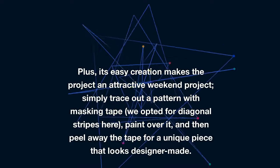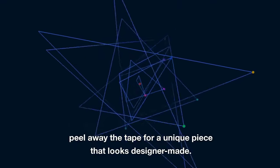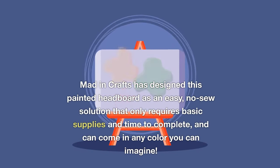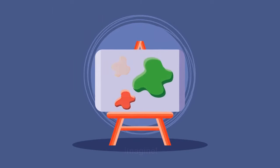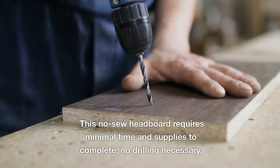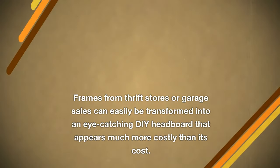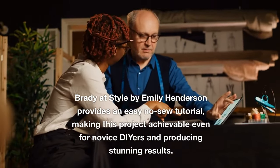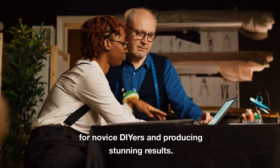Simply trace out a pattern with masking tape — diagonal stripes work great — paint over it, then peel away the tape for a unique piece that looks designer-made. Madden Crafts has designed this painted headboard as an easy no-sew solution requiring only basic supplies and time, available in any color you can imagine. Frames from thrift stores or garage sales can be transformed into an eye-catching DIY headboard with no drilling necessary. Brady at Style by Emily Henderson provides an easy no-sew tutorial achievable even for novice DIYers.